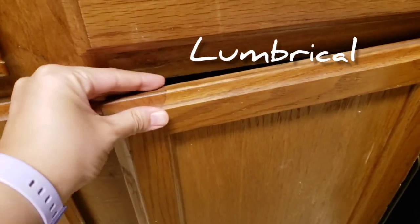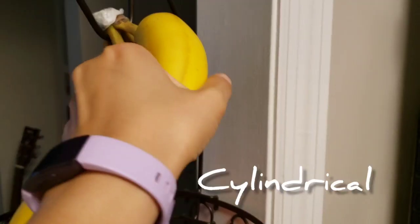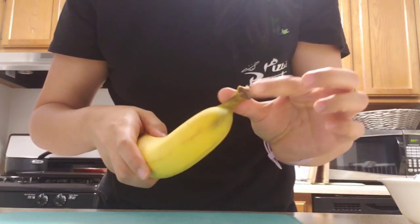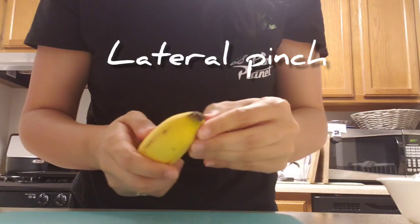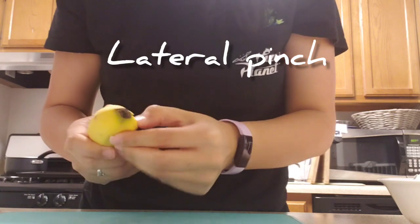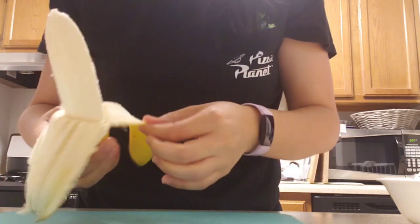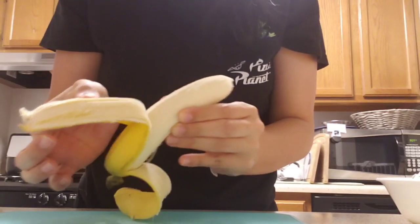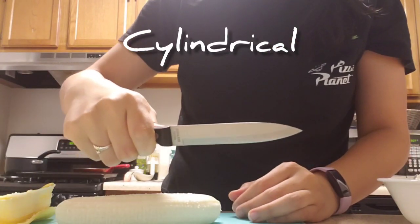I'm using what looks like a lumbrical grasp to open my cabinet, and then a lumbrical grasp again — which is extension — to get a cutting board out. Then I'm going to use a cylindrical grasp to get my banana off the stand. I couldn't get it off on this side, so I used a lateral pinch to peel the banana. Once I peel the whole thing, I'm going to get a knife to slice it up into small pieces with a cylindrical grasp.